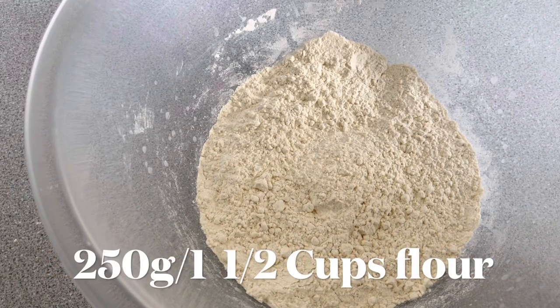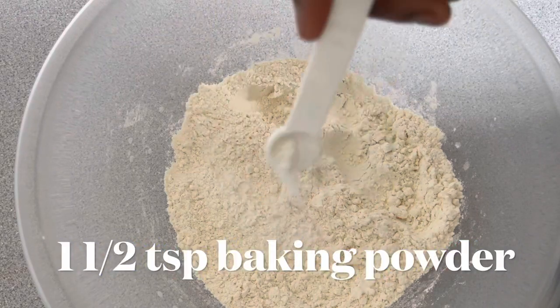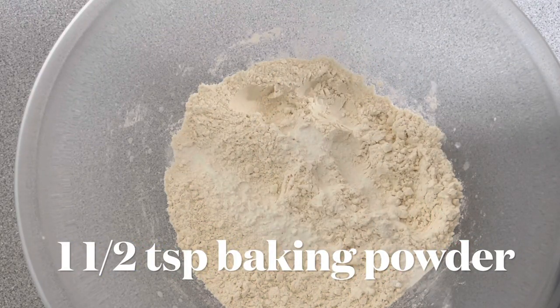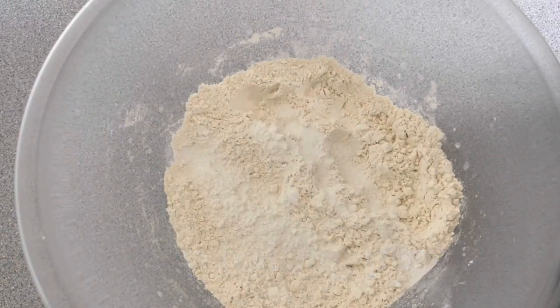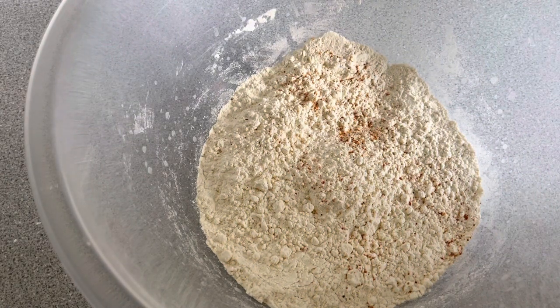For this video I'm using 250 grams of flour — that's one and a half cups. I'll add in one and a half teaspoons of baking powder and a pinch of nutmeg as well, and then we will set aside.